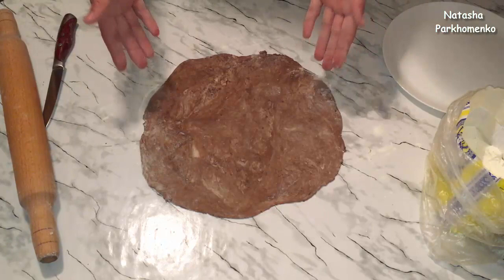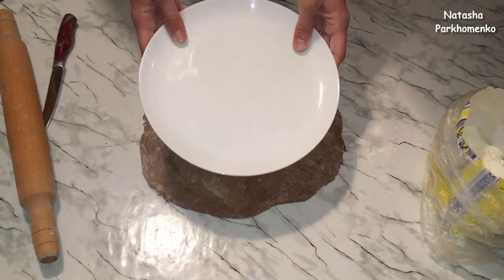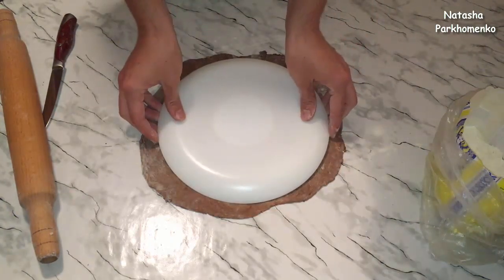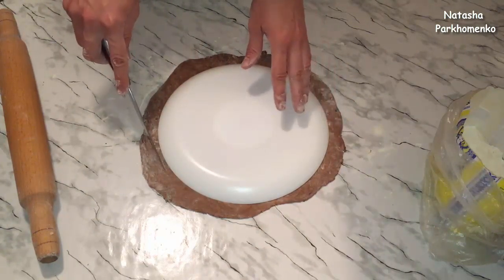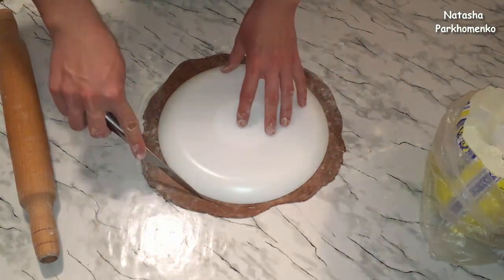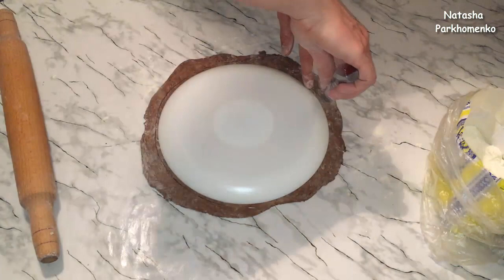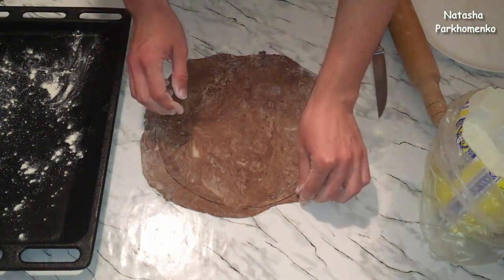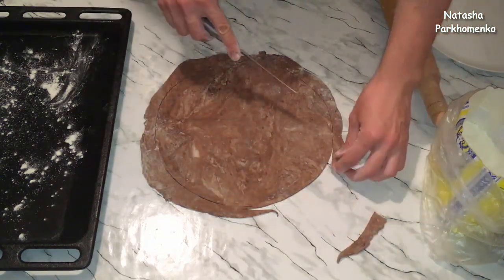Первый кусочек теста раскатала. Его нужно вырезать той формы, которой будет тортик. У меня тортик круглой формы, диаметром приблизительно 28–30 сантиметров. Прикладываем тарелочку к тесту и вырезаем по форме, немножко дальше от края, так как слоеное тесто при выпекании немножко стягивается. Убираем обрезки — они нам понадобятся для крошки.